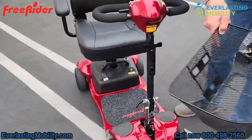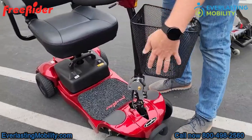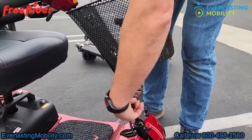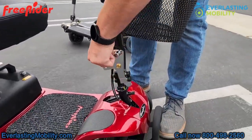There's also a nicely sized front basket that's easy to remove and reattach. The tiller is adjustable — move it toward or away from you and lock it into a comfortable position using the knob.